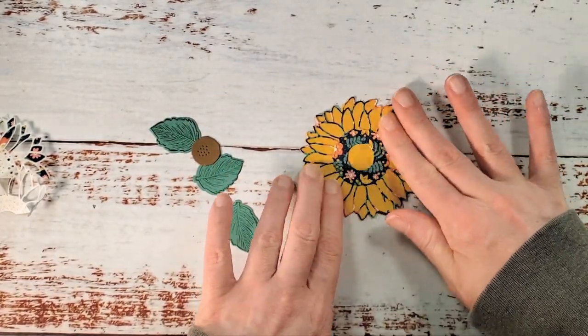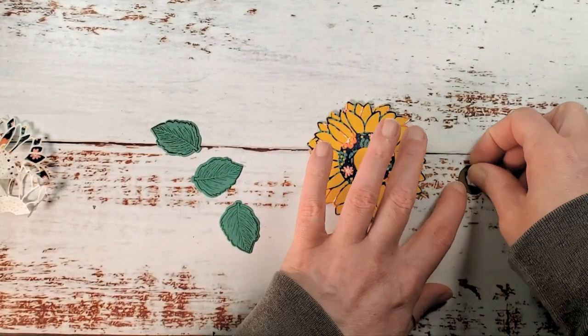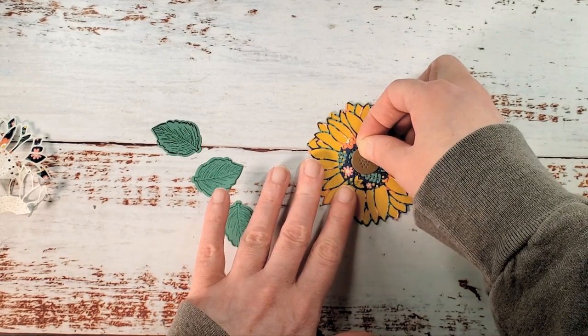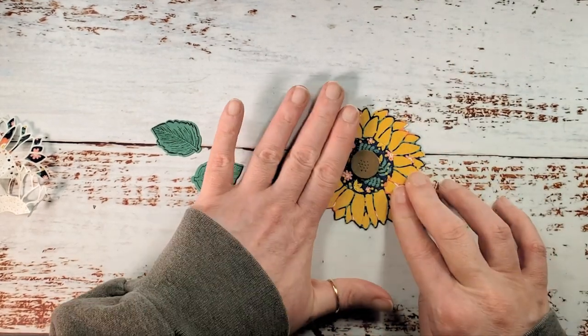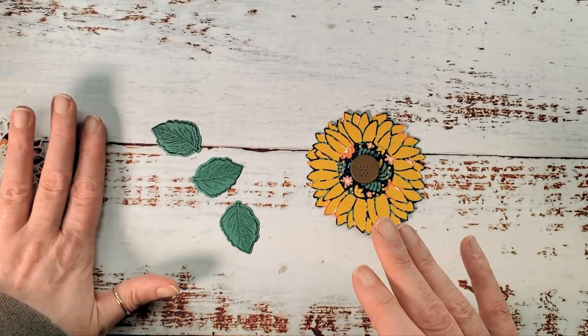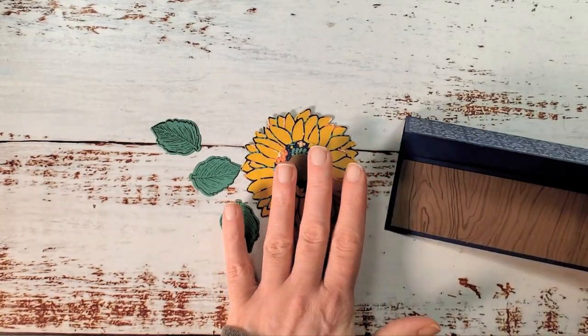We're going to take a dimensional, put it on the center, and pop that up. Don't forget to get the Sweet Symmetry Designer Series Paper with the In Colors — the retiring In Colors like Just Jade and Bumblebee. Those things will sell out very quickly once the retirement list is announced.